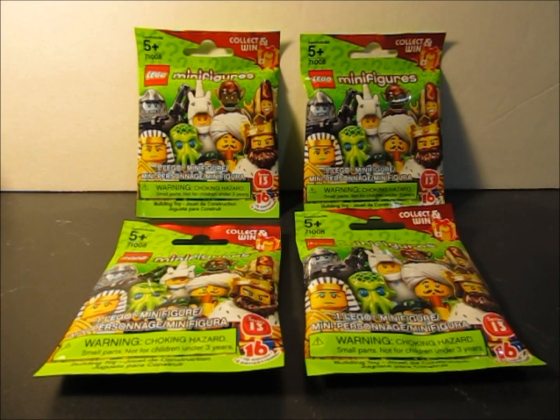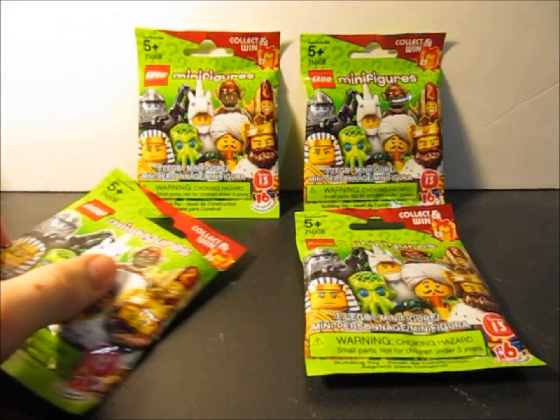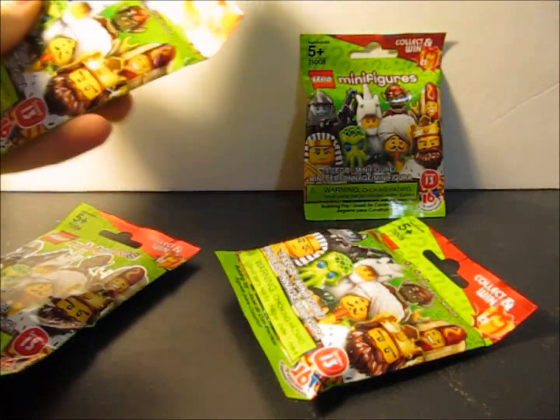Hey guys, AirQuest here once again with some Series 13 minifigures. I got another four packs found again at my local Target, and I'm going to open these up and see what I snagged, and then we'll take a little close-up and I'll give you my thoughts.